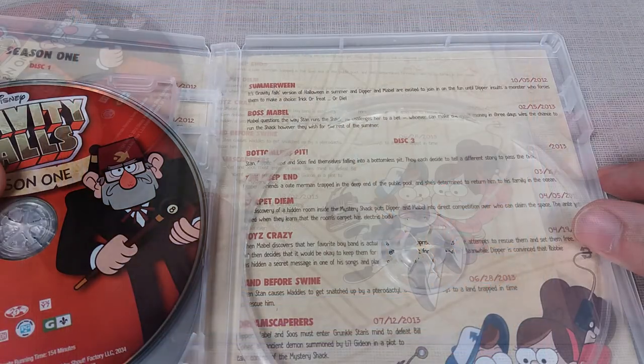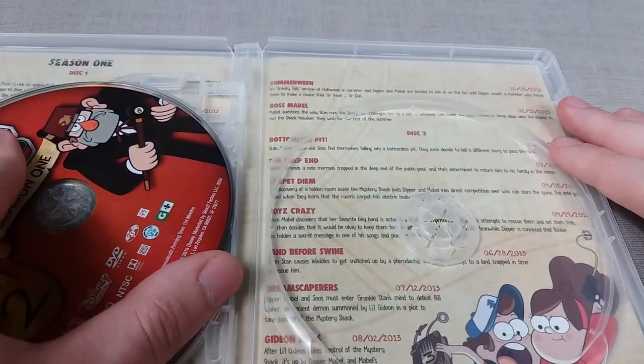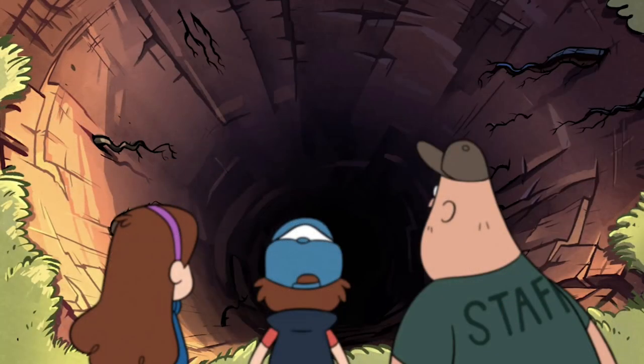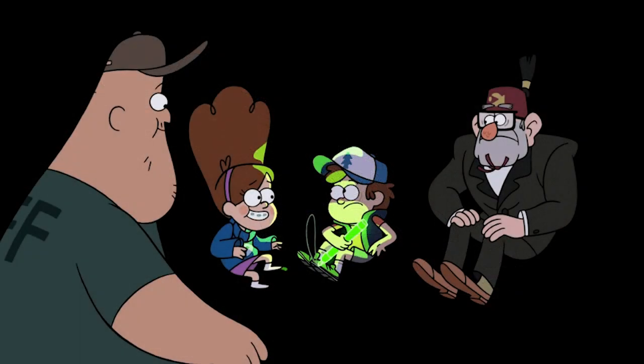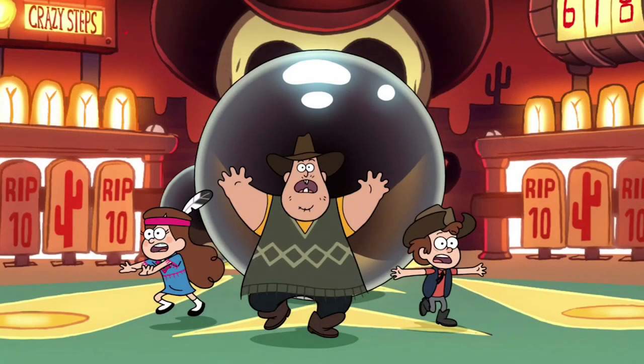Here's the artwork hidden behind disc three. First up is Bottomless Pit, which is a bit of a filler episode — pretty much speaks for itself. The characters end up falling down a bottomless pit and are still falling for the duration of the episode. To explore the characters further, they tell stories to one another to pass the time.